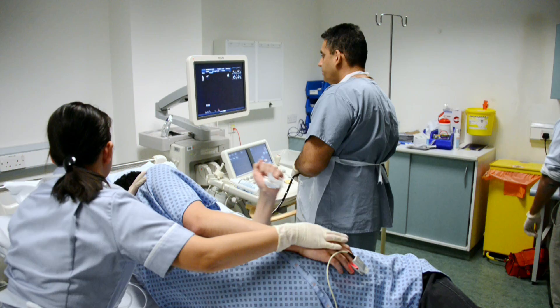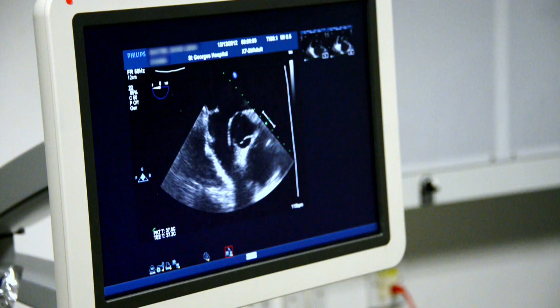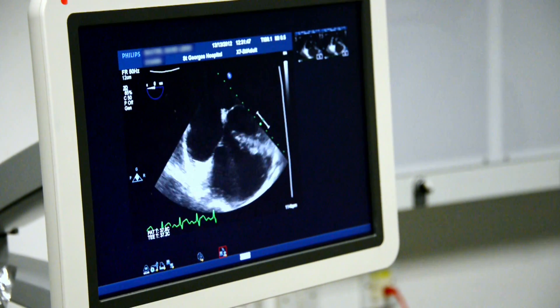This film will show you what to expect if you are having a trans-oesophageal echocardiogram, often called a TOE.